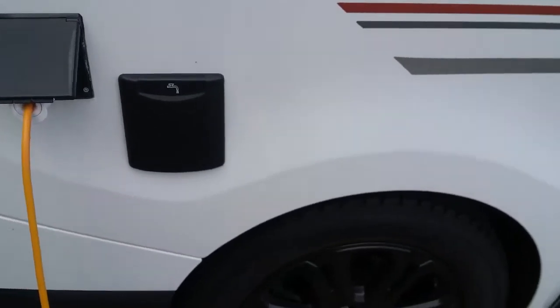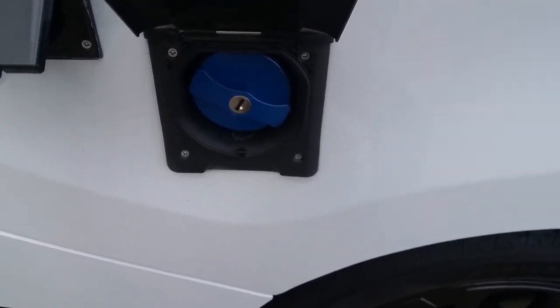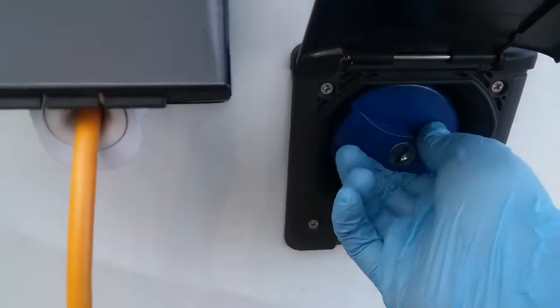Fresh water tank fill is just here. As you can see, the cap can be locked. Just pop your hose pipe in to fill up the fresh water tank.